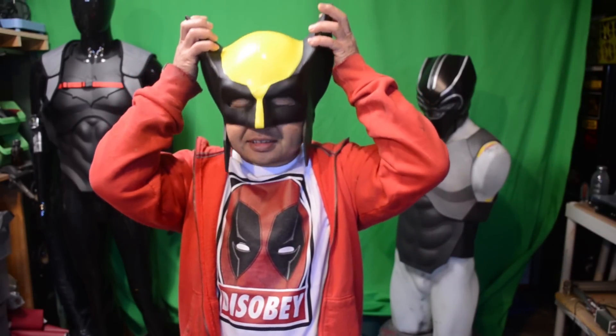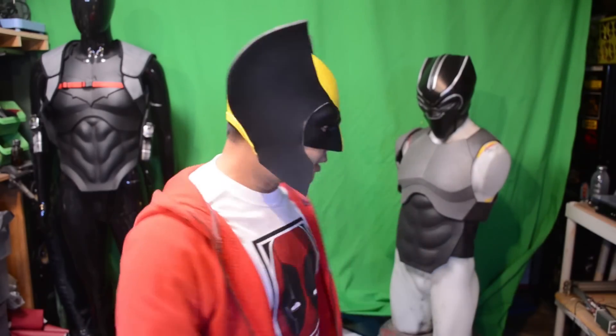Hey, what's going on guys, this is Sean Singh. I'm back with another cool tutorial. In this video we're gonna be working on Wolverine. Yeah, put the sucker on — what do y'all think? I dig it.